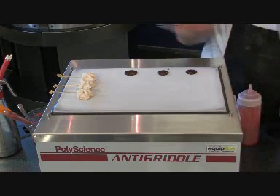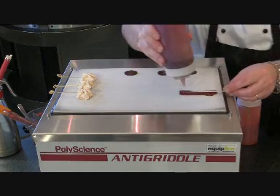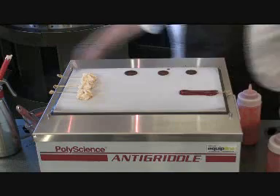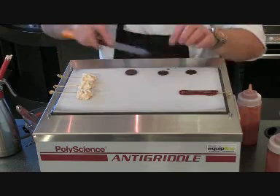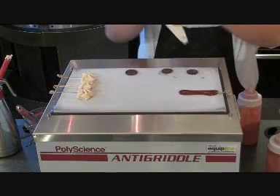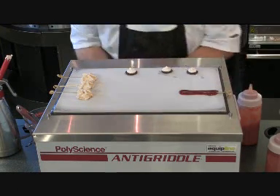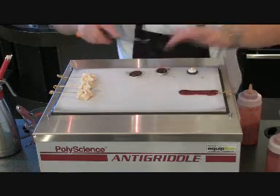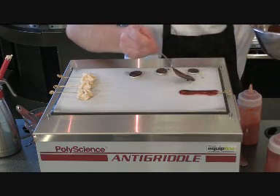I can do lollies, and in a matter of minutes it will have set. My chocolate's already starting to set — you can see there, I'm able to turn it over. From there I can create petits fours. Just turn it over and make some little lids for them as well.